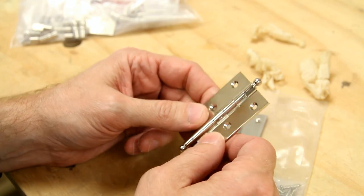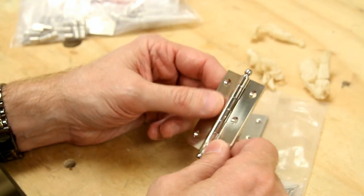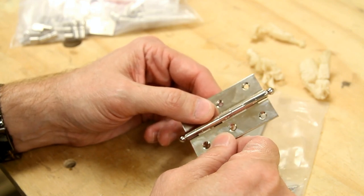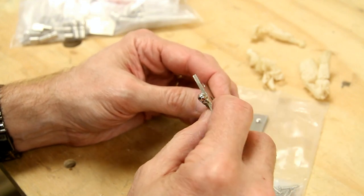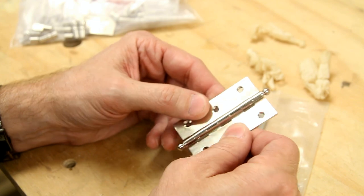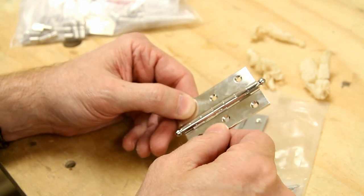These are the hinges — all the hardware for this project is solid brass with a polished nickel finish. The hinges are beautiful. The leaves are 3/32nds of an inch thick, the action is great. Now look at the knuckles — there are seven knuckles on this hinge.